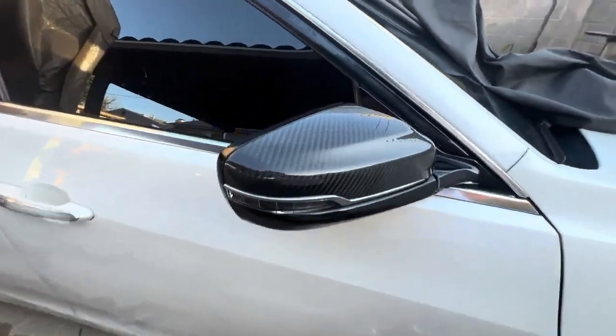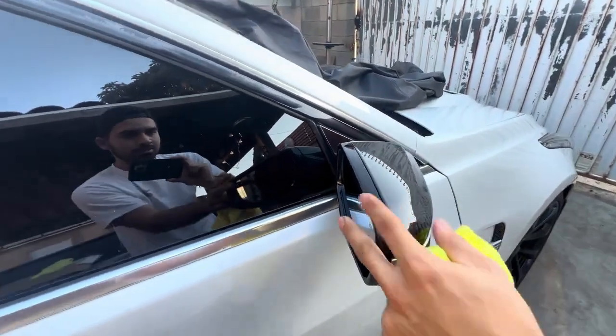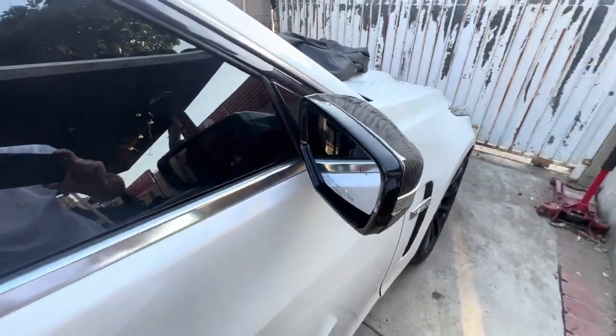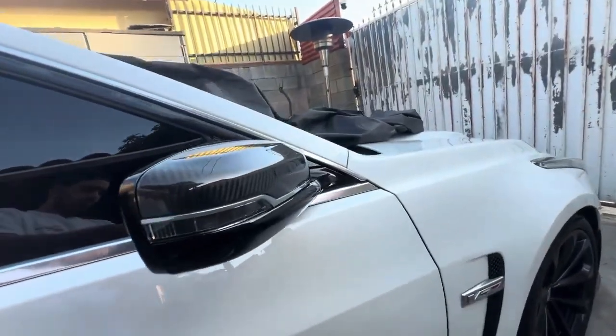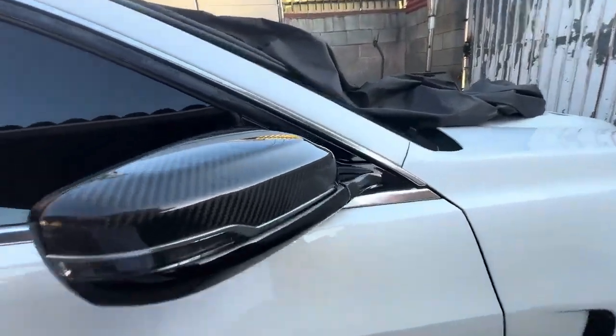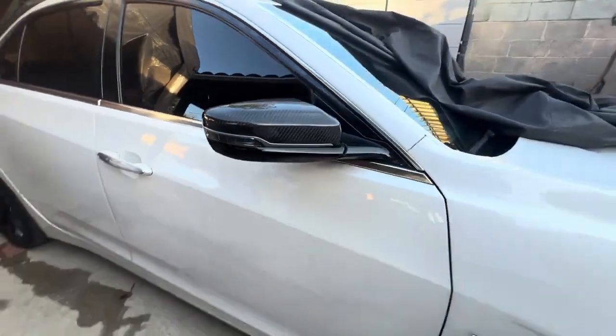Looks good — pretty flush. I tightened it really well right here; I wanted to make sure everything sat well. And that's how you install the carbon mirrors.